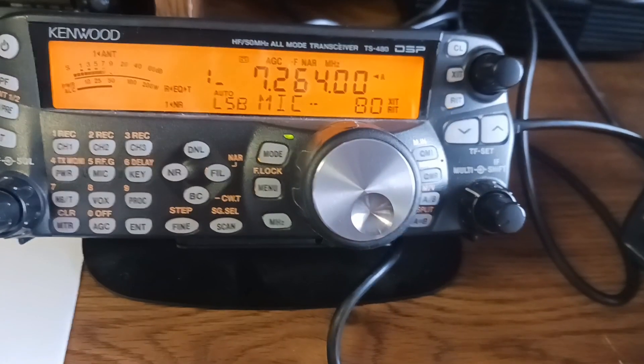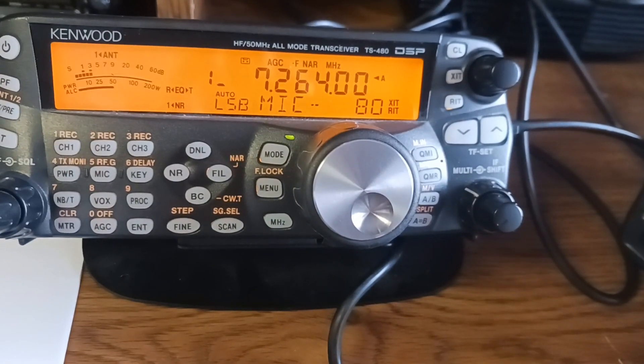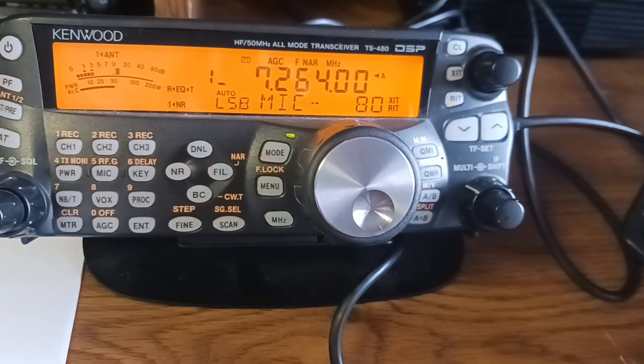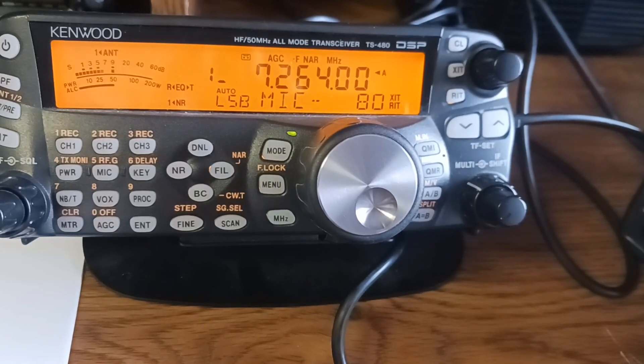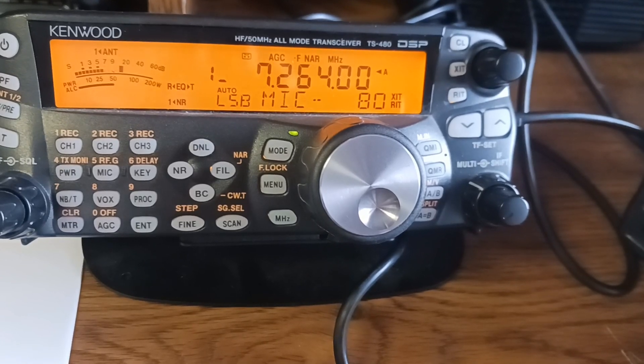N4USA from N3DAP. Roger, the recording. Your signal is holding up 5 to 10 over with QSP on the band. The breakthrough is at 7600.